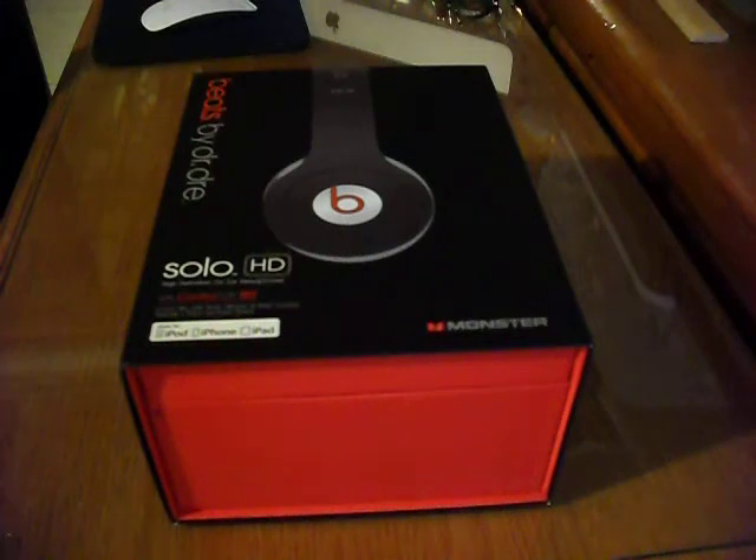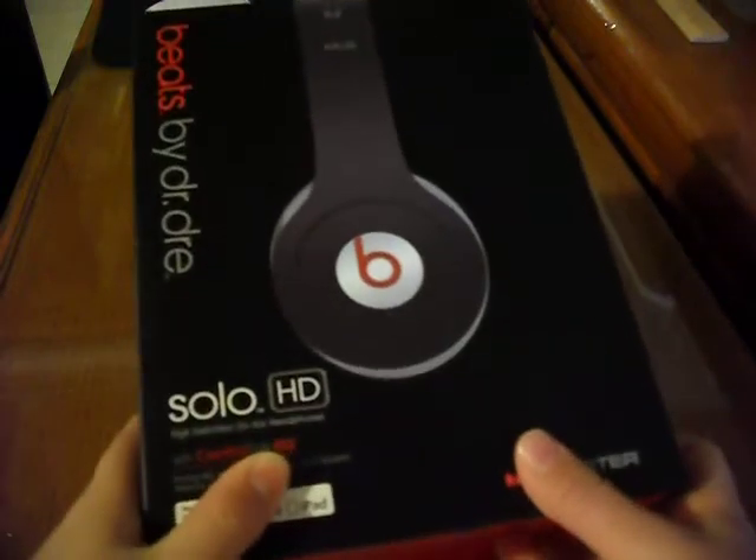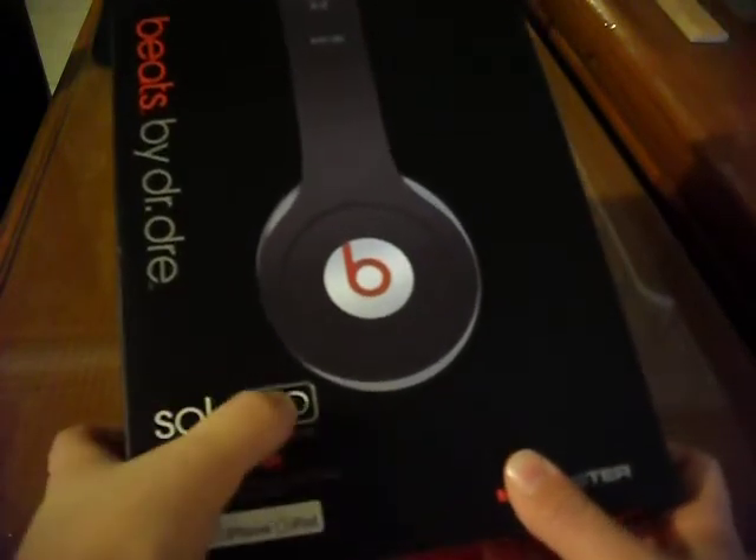Hey everybody, what's up? Ryan here from Lifeline Gadgets, and today I'm going to be unboxing the Beats by Dr. Dre. These are the Solo HD.